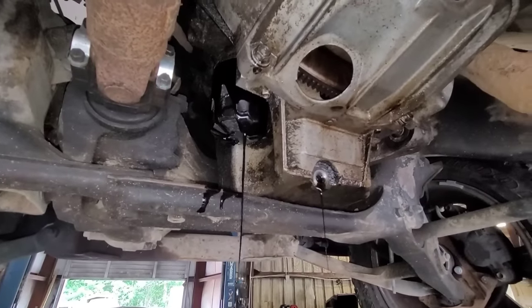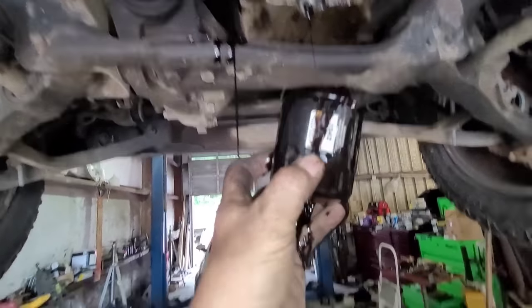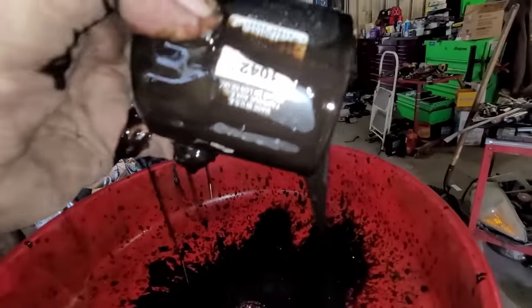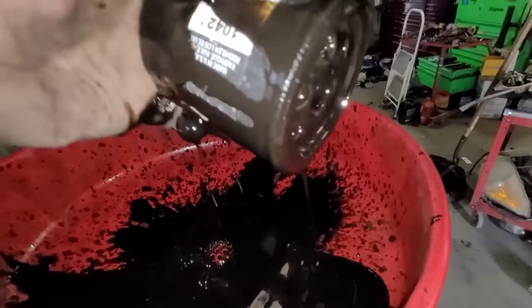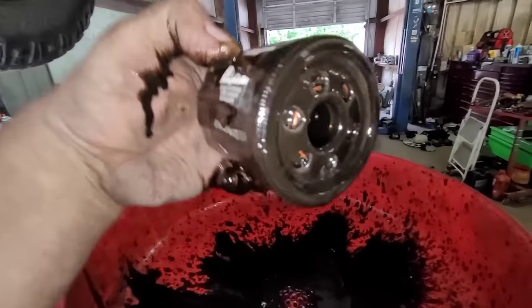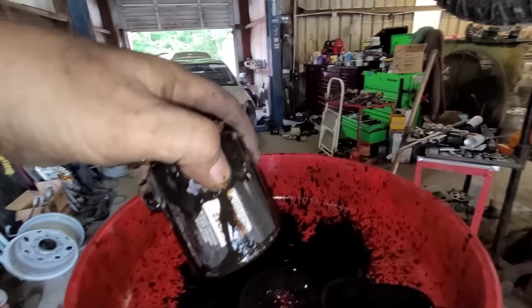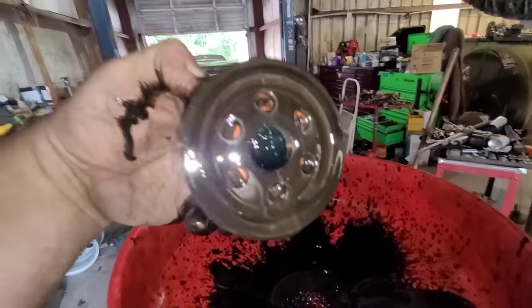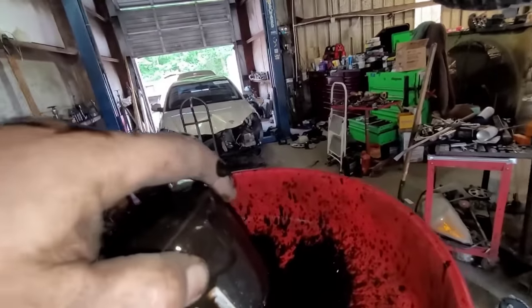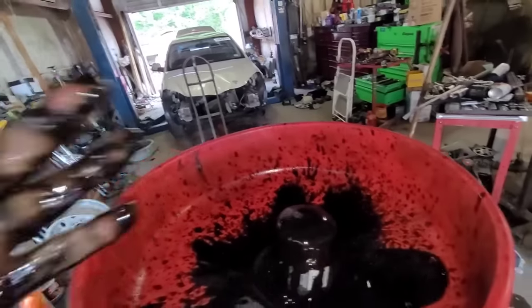Let me let that drain a little bit and take the filter off. That's just disgusting. This filter weighs about four pounds — that's a small filter to be that heavy. You know it's stopped up with goo and crap. That's absolute lack of oil changes right there.